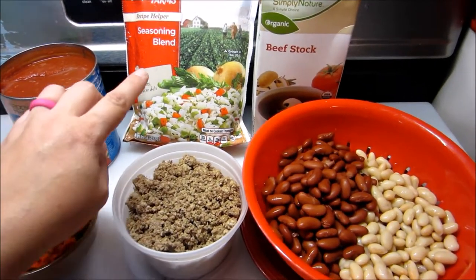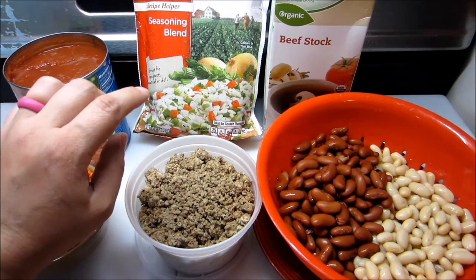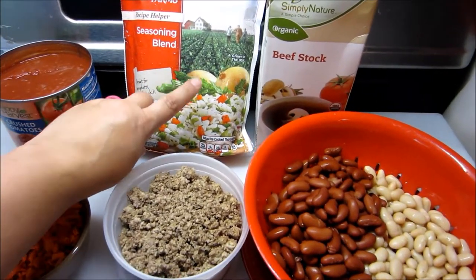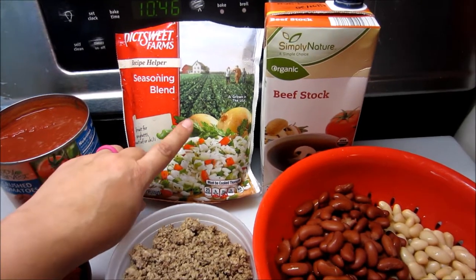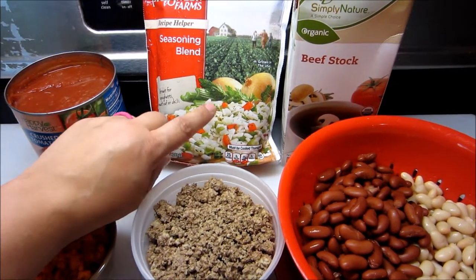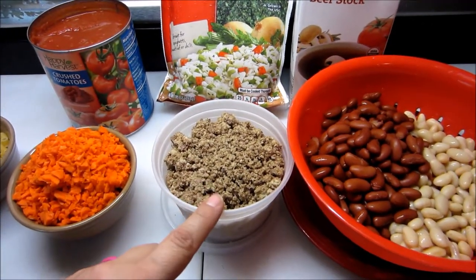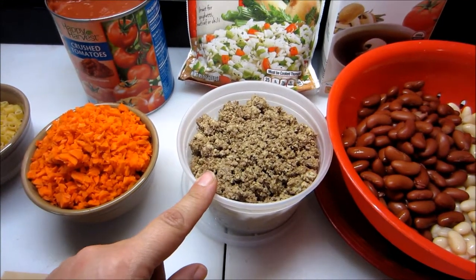The recipe actually calls for celery stalks, which I do not have. But it also calls for onion, so I use a pack of the seasoning blend by Pictsweet Farms. If you find this in your freezer section, it has peppers and celery and onions in it, and it's really really good. Use one pound of lean ground beef — this is some of my frozen beef that I pre-cooked out of my freezer.